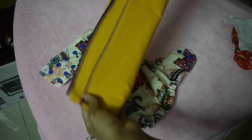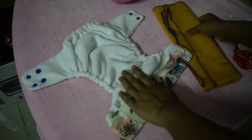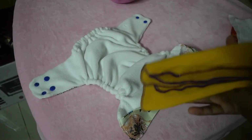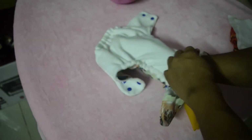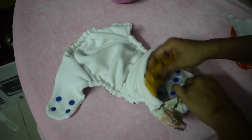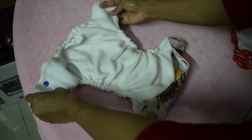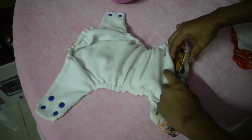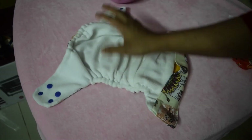Here I have a pad-folded flat. Now once your pad fold is ready, you can stuff it inside this pocket diaper. Make sure that everything is flat inside.